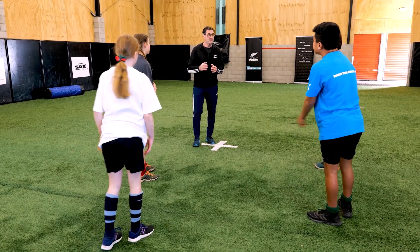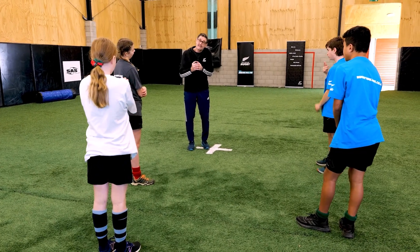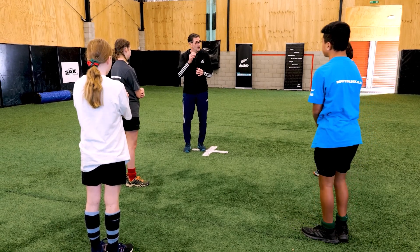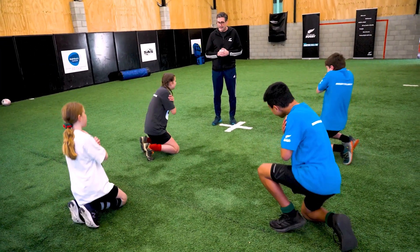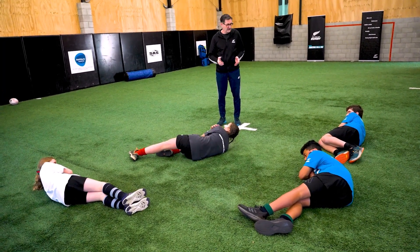This time, think about where your head's going. It tucks in on the opposite shoulder that's hitting the ground so it stays off the ground. When you go down, call out loud: knees, hip, shoulder, and tuck that head up. Ready, go. Tuck that head off. Nice. And stand up.